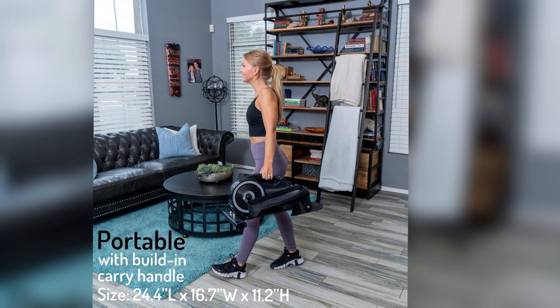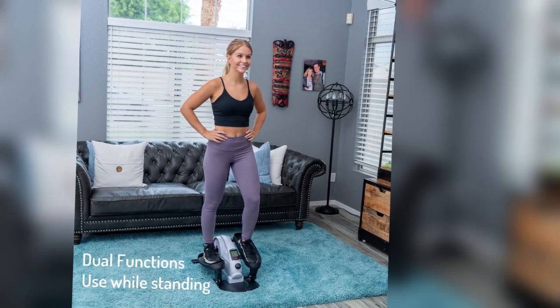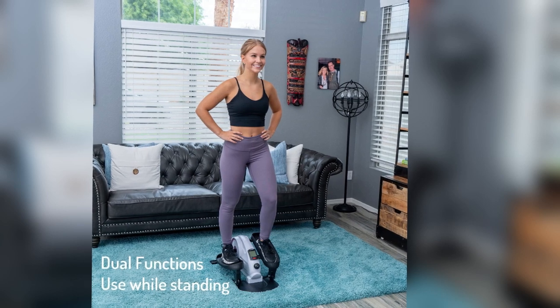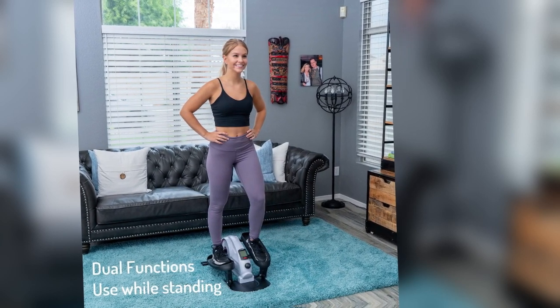Tracking your progress is made simple with the 2.8-inch large display that showcases your workout time, speed, distance, and calorie count. This feature assists you in better achieving your fitness goals by providing essential feedback and motivation.